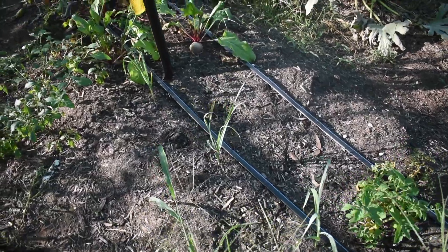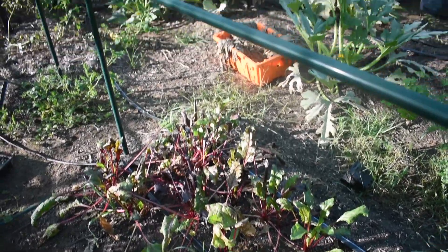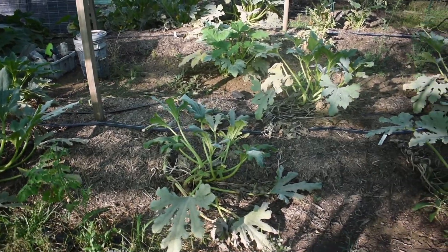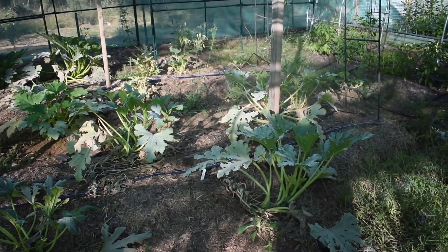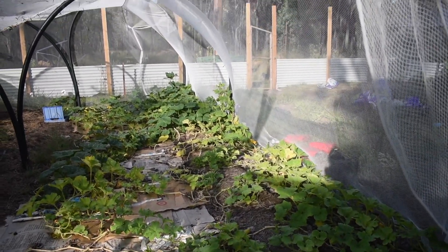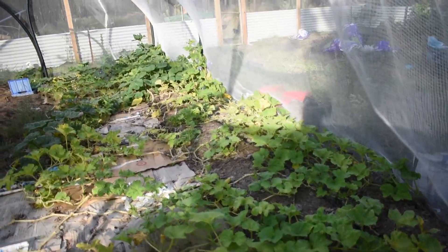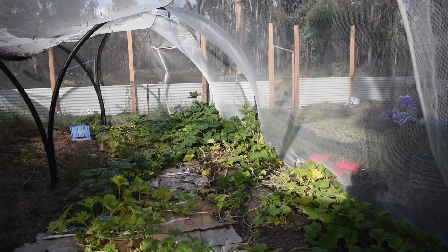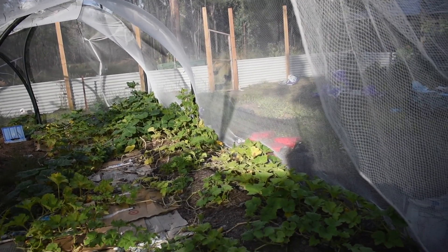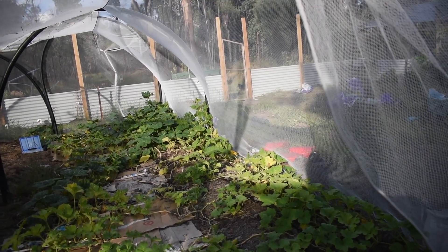The path really needs to be cleaned up. All the zucchini are still going — they need another prune and another spray but they're still producing. The butternut pumpkins are doing really well still. Some of them died off and we cut those pumpkins off, and we've started using some of those, but we've got lots of green still going in the back with plenty of fruit yet to mature.